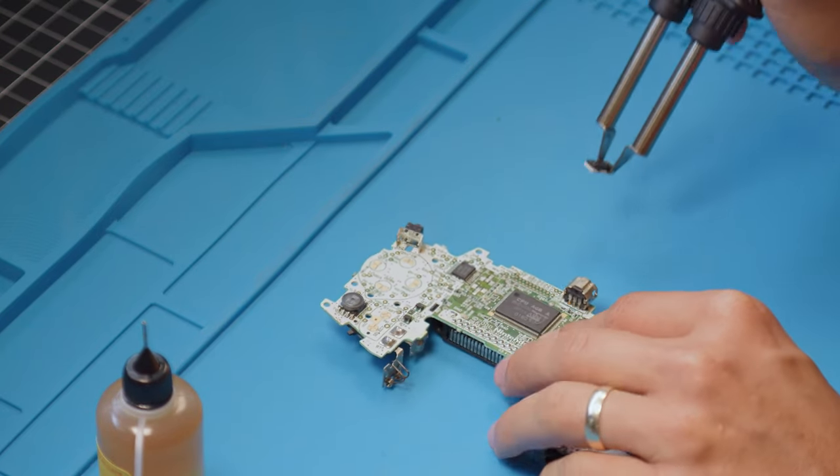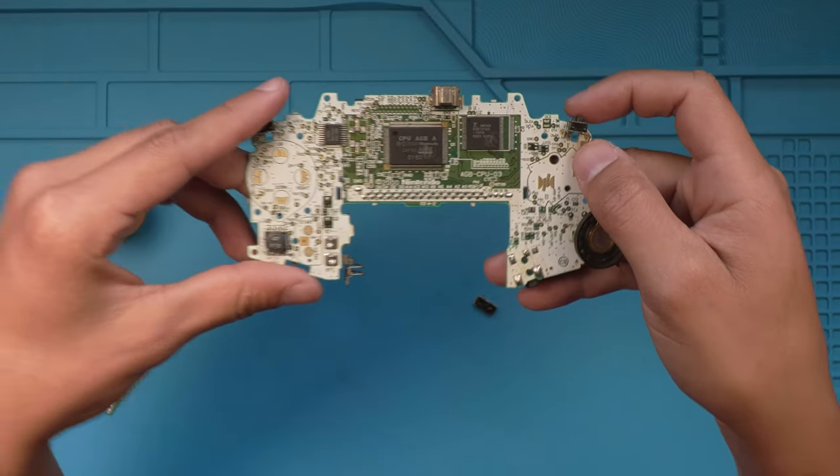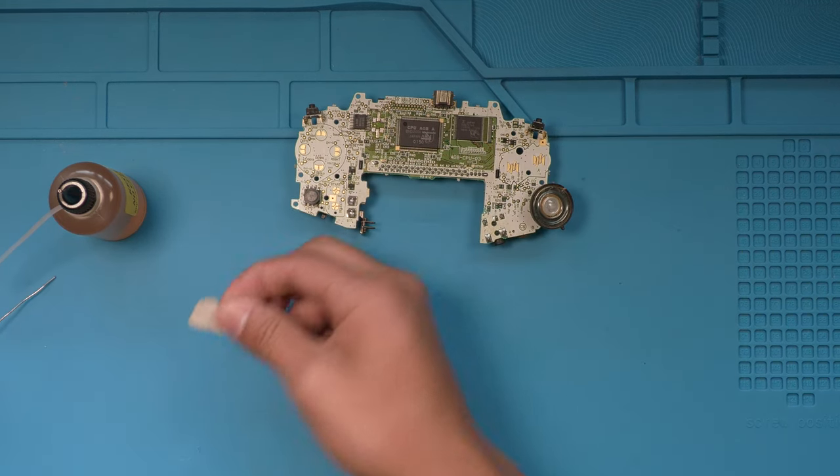Very satisfying when you pop that off. Now we can go ahead and start tinning all the points that we are going to need to use and getting our board ready to solder. First thing I'm going to do is tin all these points, and then we're going to stick the chip onto the motherboard right here using this little double-sided tape.